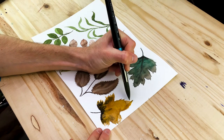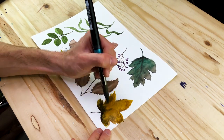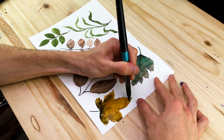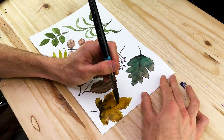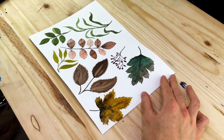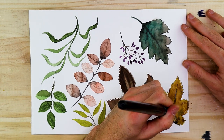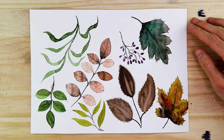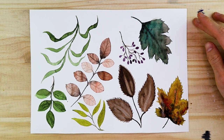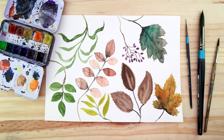We looked at various leaf species and covered techniques and tips on how to use the watercolor medium to create textures and effects within our leaves. If you're interested in any other natural or watercolor related topics, please let us know in the comment section below. If you found this tutorial helpful, please drop a like and subscribe — that helps us grow the channel and enables us to make more art content to share with you. Until next time, cheers.